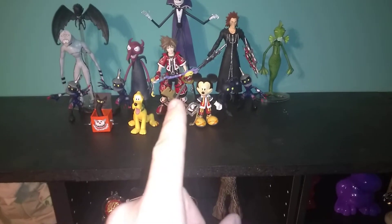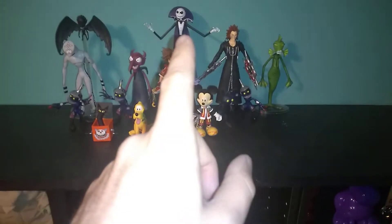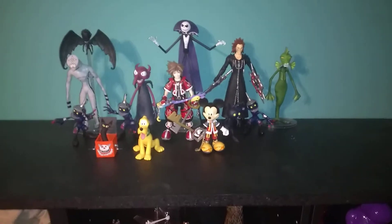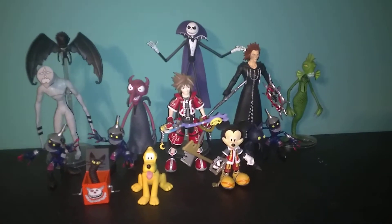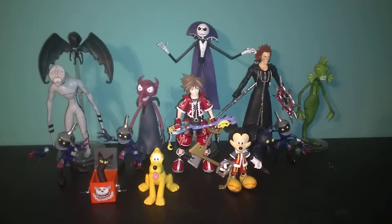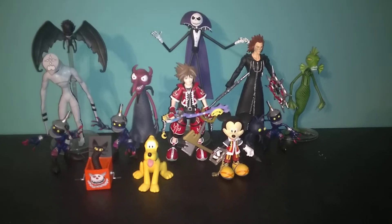That's why I only put one of each character out. Sora keeps getting swapped out every time I get a new one. Same thing will happen with any other characters I get another version of — they'll eventually get swapped out for the newer one.